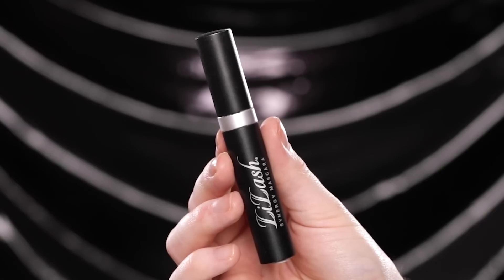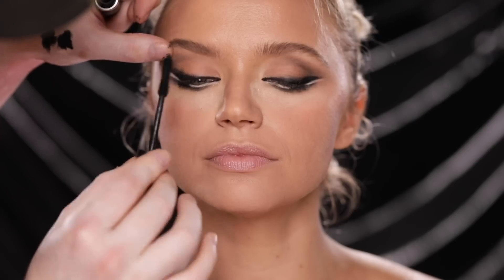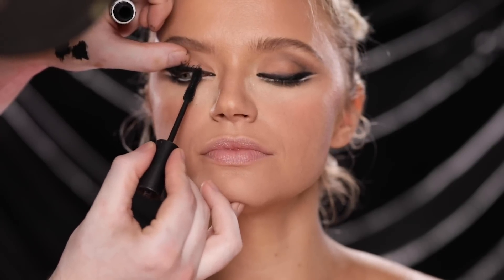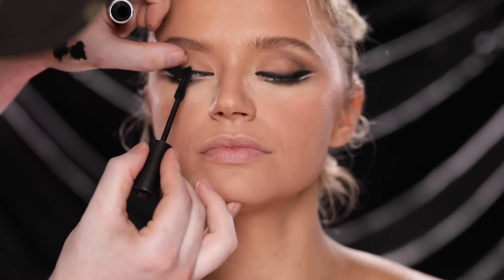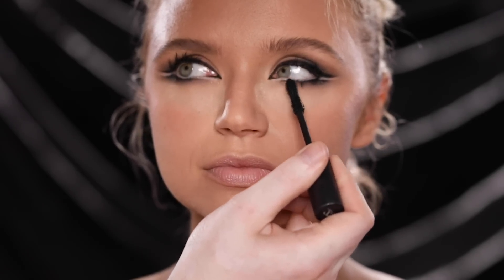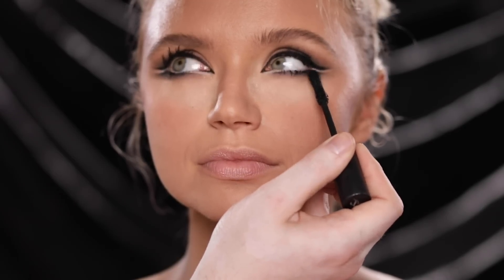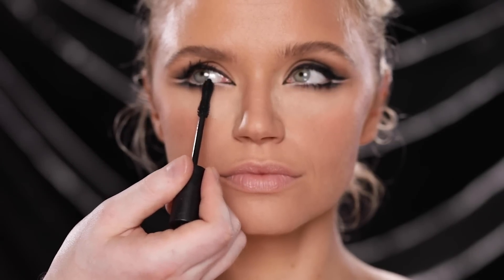For mascara I'm using the LiLash Synergy Mascara and applying this to both the top and bottom lashes. The brand that makes this mascara also makes the lash serum I use — I've talked about it a lot on my channel because I'm always asked about my lashes. I've used it for almost three years now, applying it once a day usually at night before bed, and it's truly the best. I've used a lot of lash serums before but nothing has worked as well and as fast as this one. If you're looking for a lash serum, look no further — LiLash is the best.